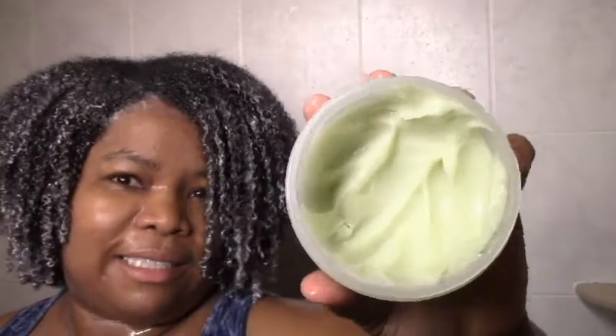My hair looks and feels moisturized — finally! I'm going to let it sit for a bit. Before I forget, let me show you how much I used: about half the container, which is a lot, but I probably didn't need quite this much. A lot of it is going to soak in too, so I'm okay with it. I love how my hair looks and feels right now — it's all shrunken up and moisturized.